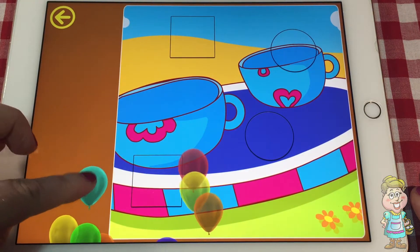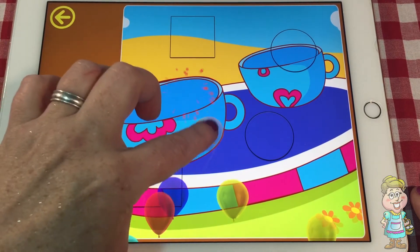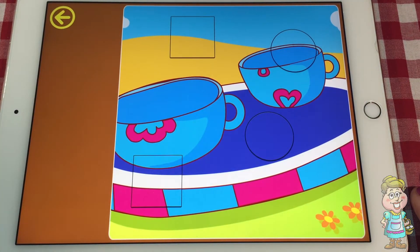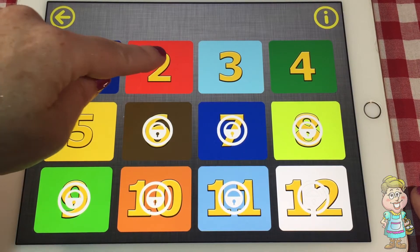Oh, we get to pop the balloons. All right. So that was puzzle one. Let's go to puzzle two.